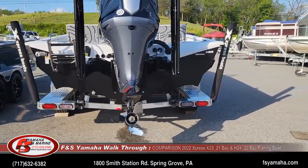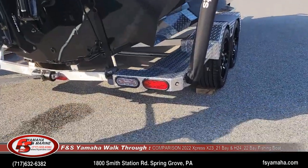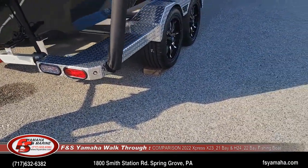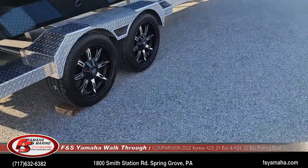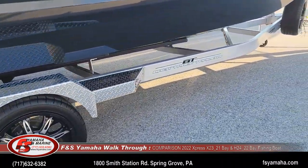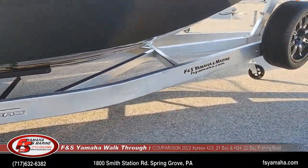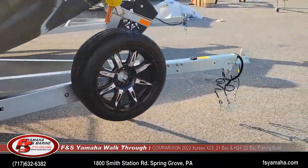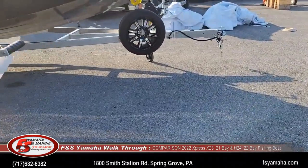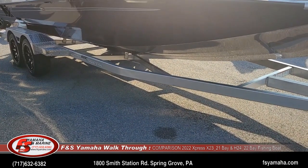Both boats have Express's extreme trailer upgrade, which includes flush-mount taillights and 18-inch tires and rims. With the X-series boat you get a six-inch frame, and with the H-series boat it is a four-inch frame — a beefier trailer, of course, on the heavier, bigger boat.